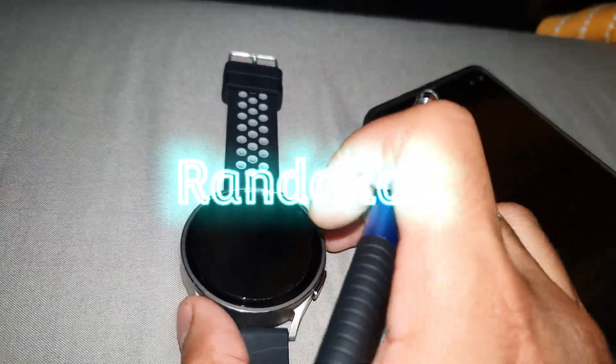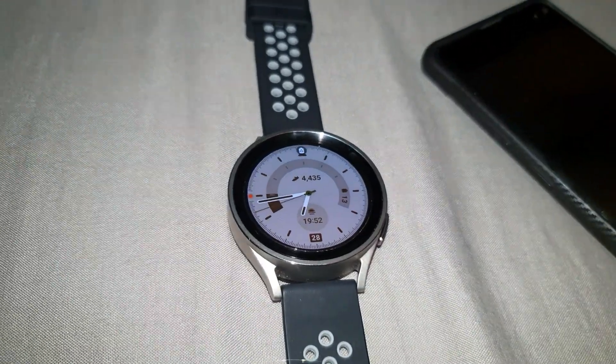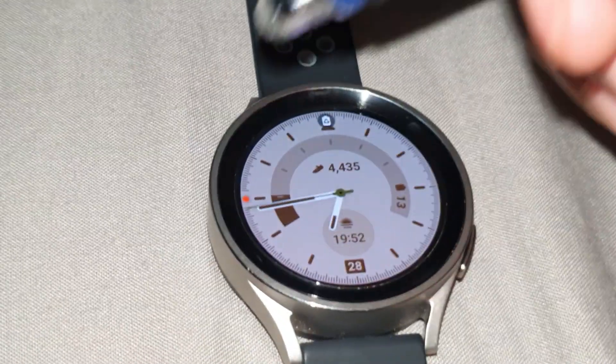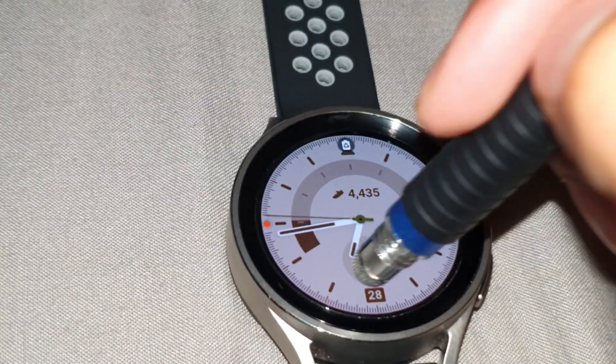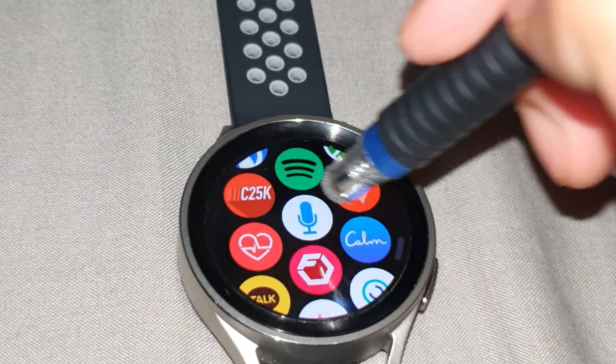Hi guys, it's your boy Rack. I hope everyone's having a stupendous day. Essentially, in the last video that I made, apparently quite a few of you haven't been able to access the Google Assistant on your Galaxy Watch 5.